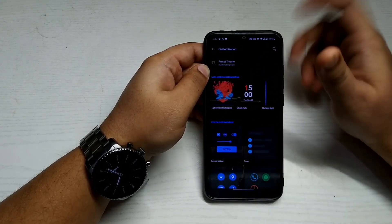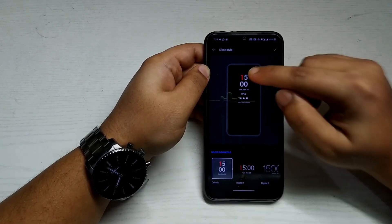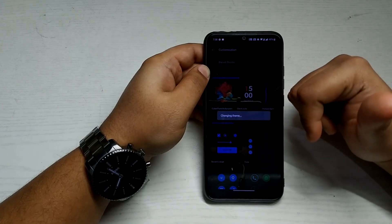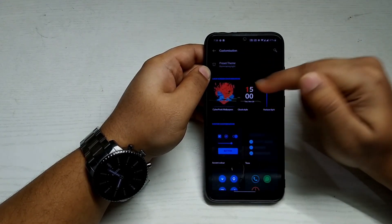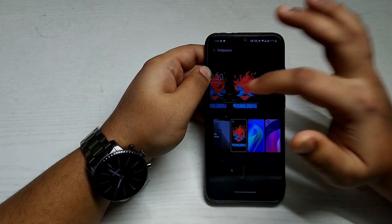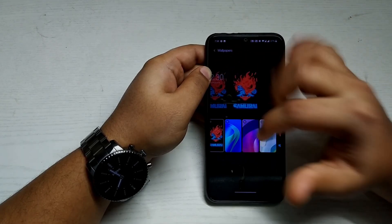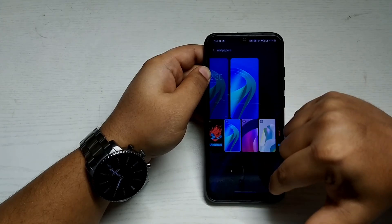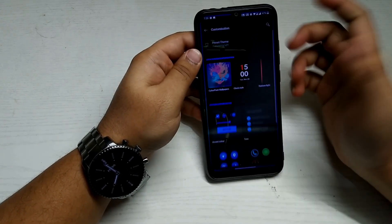The Customization section is where the visual magic happens. In Clock Style, you can choose clock styles that appear on the ambient display. In Preset Theme, there are four themes including the McLaren theme — you can apply one to see how it looks. You can customize the Horizon Light color — I prefer the red one. By default you get the Cyberpunk wallpaper, but there are also new live wallpapers, including one that appears to be from the OnePlus 8T.